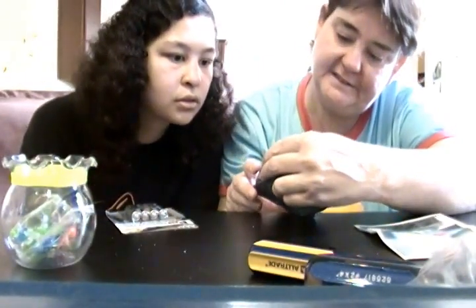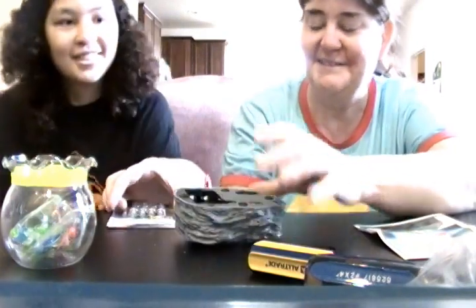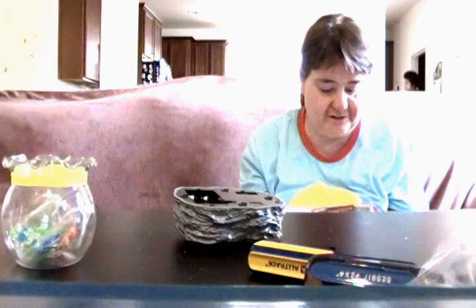So it needs two AA batteries. Uh oh — go get the AAs. Where are they? In the battery drawer. Two AA batteries — I'll use some of my own.